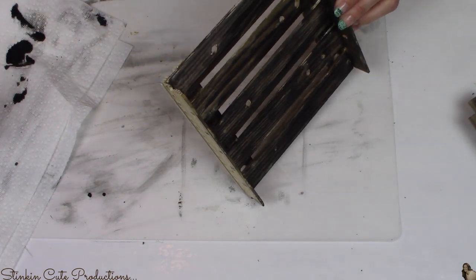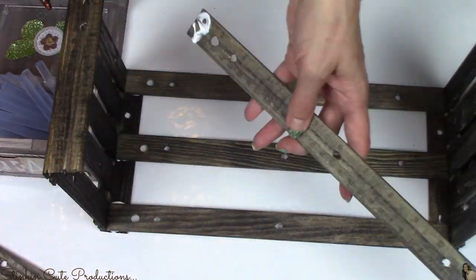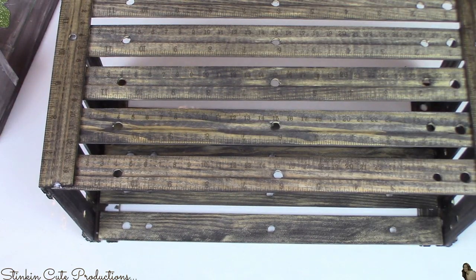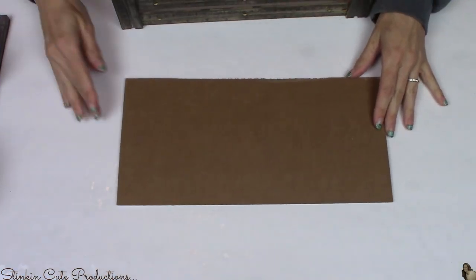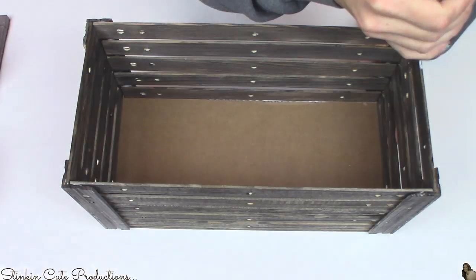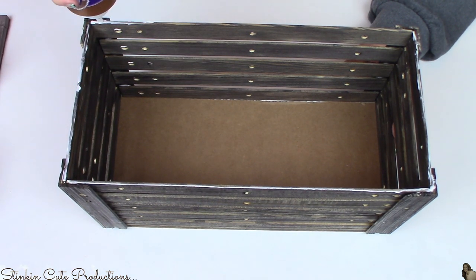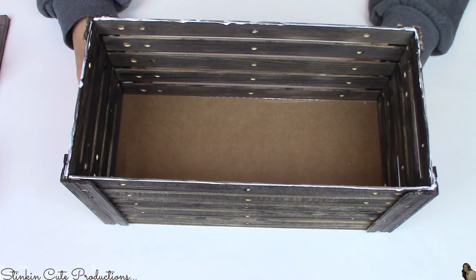Once my wood pieces are dry, I'm putting a bit of Aileen's glue on each side of the 12-inch rulers and gluing them in between the two end pieces — five rulers on each side — giving us a crate made out of wood rulers. For the bottom of the crate I'm using a piece of cardboard, traced using the crate and cut to size. I'll glue the bottom edges of the rulers down onto the cardboard. You could use wood or a Dollar Tree plaque if you prefer.